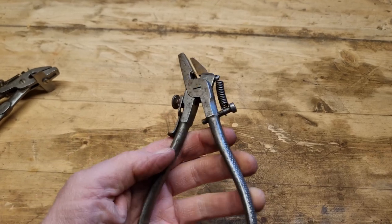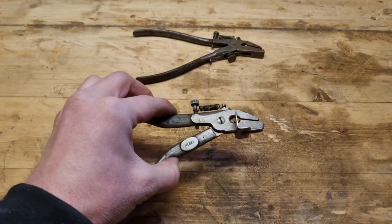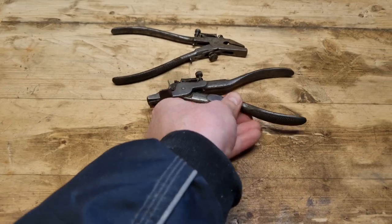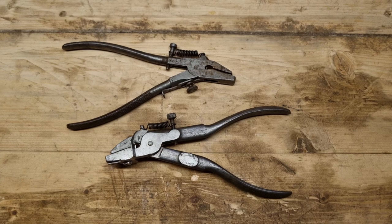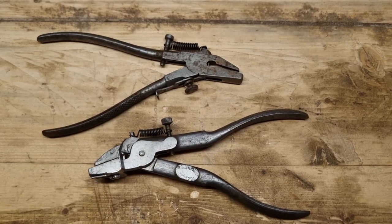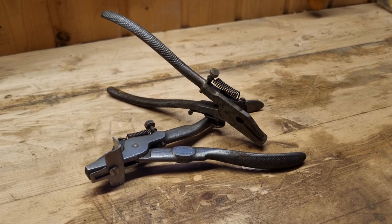Apple cider vinegar works fine for removing rust. And yes, you can set a modern saw. If you enjoyed it, give it a thumbs up. If you have some thoughts, if you want to teach me something about saw sets, drop a comment down below and subscribe if you want to see more. Bye!